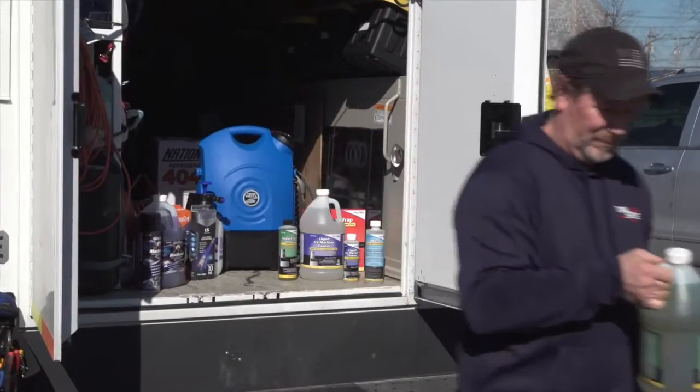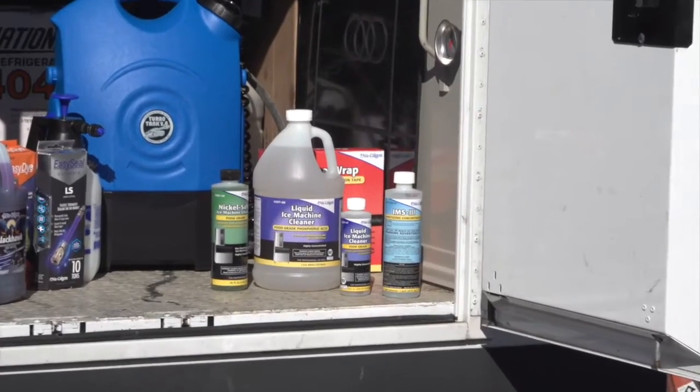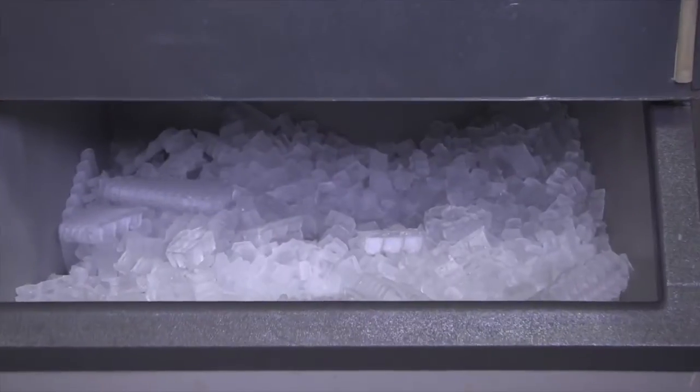Nu-Calgon is dedicated to providing top quality products for the food service industry. Our ice machine cleaners and sanitizers are specially formulated to keep your ice machines running smoothly and producing clean, safe ice.